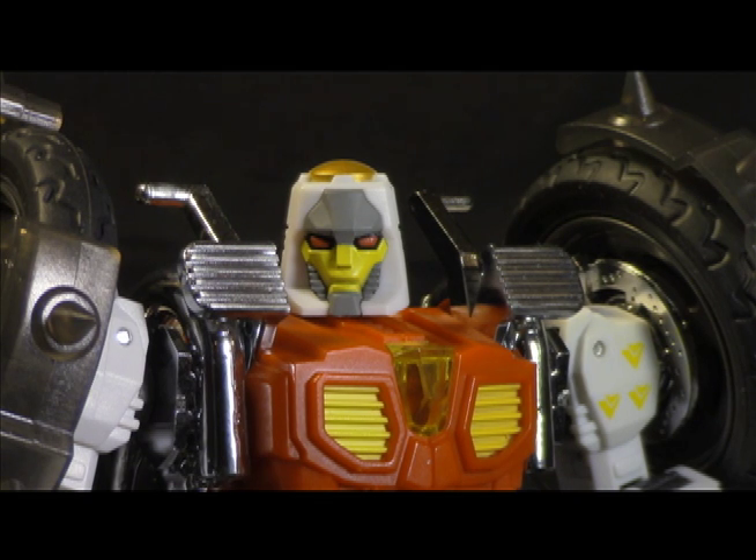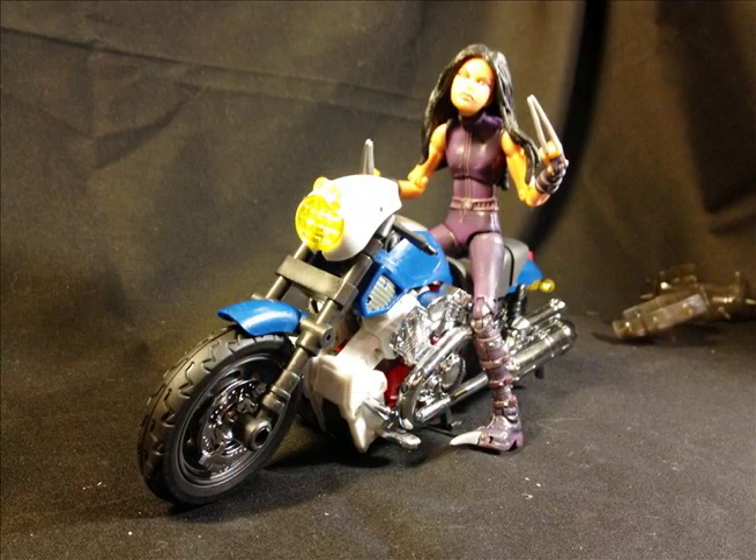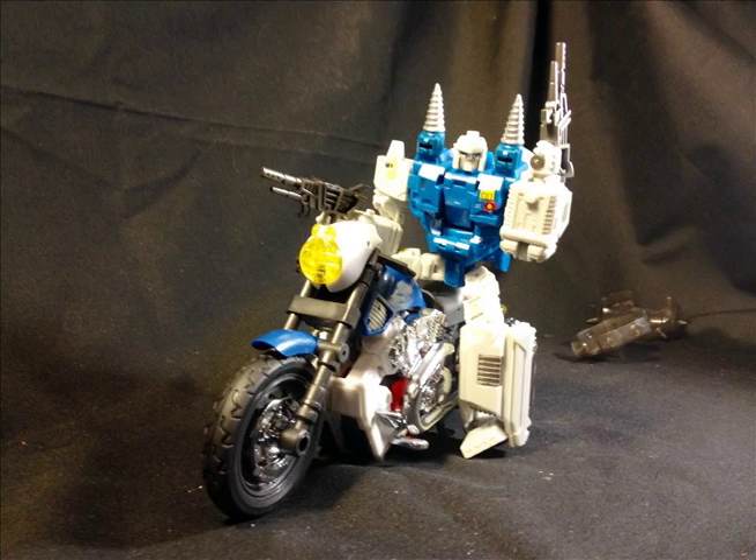I'm working on a Dark Cybertron review and hope to have that up by Friday. Thanks for listening, thanks for watching — until next time, take care.